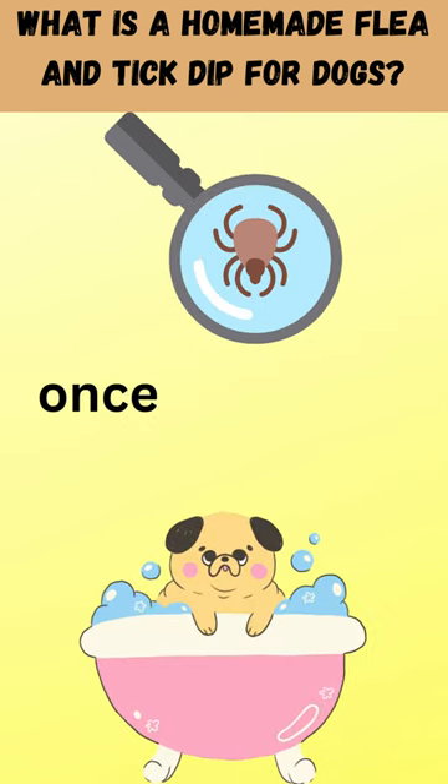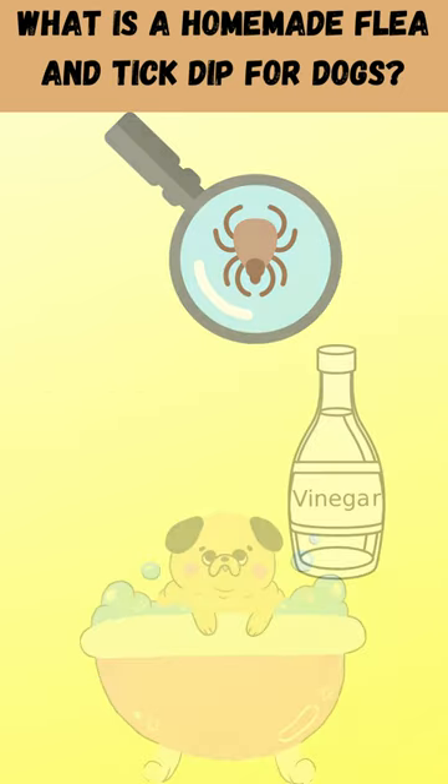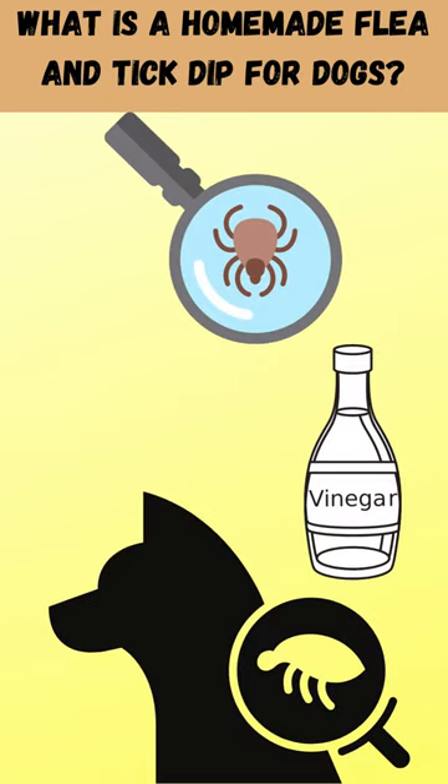Once or twice a month, bathe your dog with this mixture. On contact, vinegar kills fleas and ticks and can help prevent further infestation.